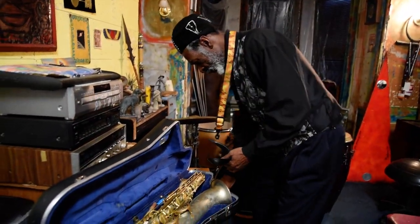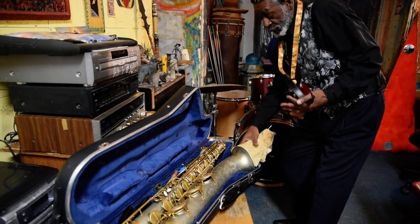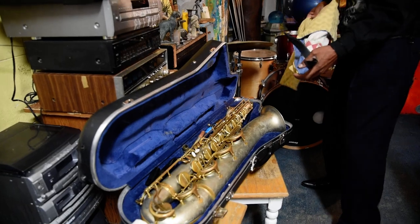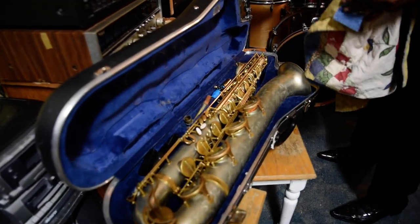I actually got this little piece here. To be honest, I'm a little embarrassed, but I lost the velvet case for it. It was a beautiful velvet bag — I left it somewhere.